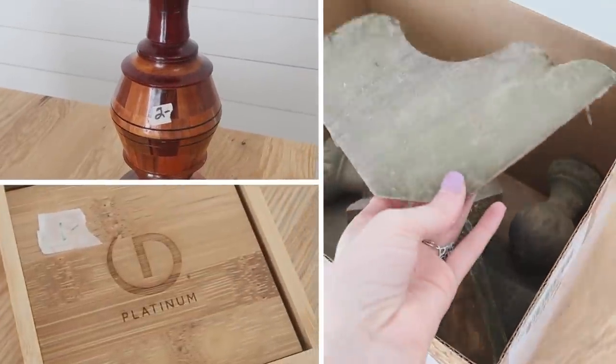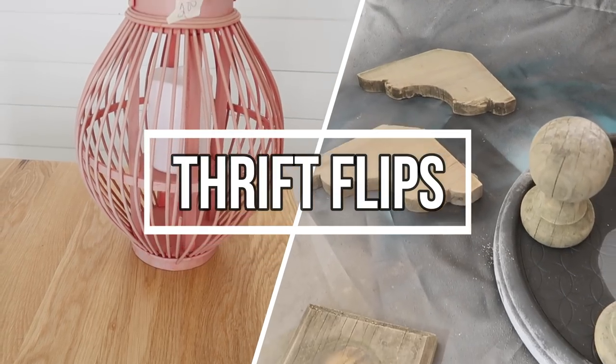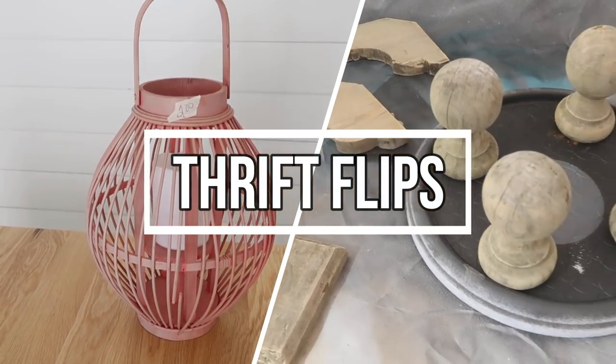Hi everyone, it's Shannon. I had the best trip to the thrift store this time around and found one of my most favorite things ever.